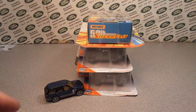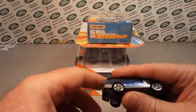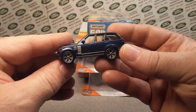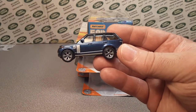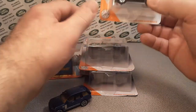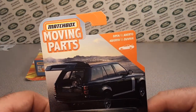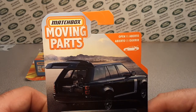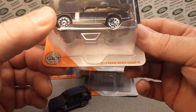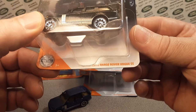G'day! Ha ha! How the honk are y'all? Welcome to Roverland. We have got a treat for you today. We're going to be looking at this casting right here — the new Matchbox Moving Parts. Opening doors, opening parts, moving parts. And it's the 2019 Land Rover Vogue SE.